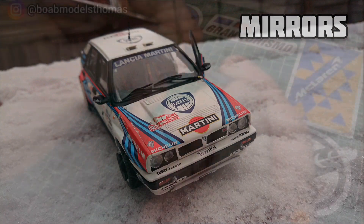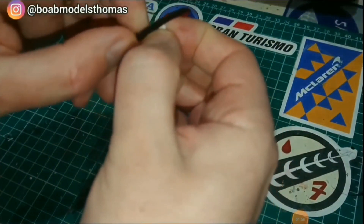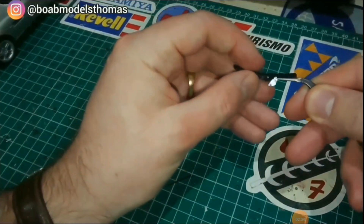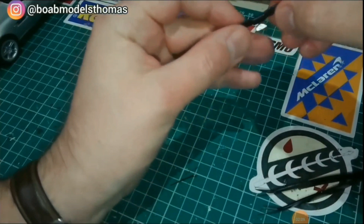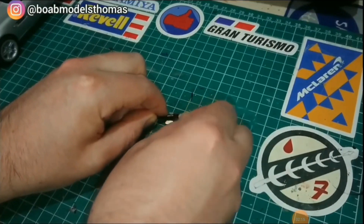Next, this is the rear view mirror from my recent BMW Z8 build. Rather than using silver paint I decided to push a piece of foil into it and then cut that piece out so it was roughly the same size as the mirror. If it creased over the edge I just covered that up with a bit of black paint or black Sharpie. It worked really well.